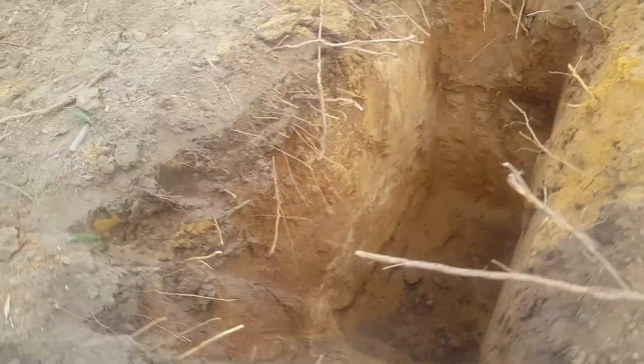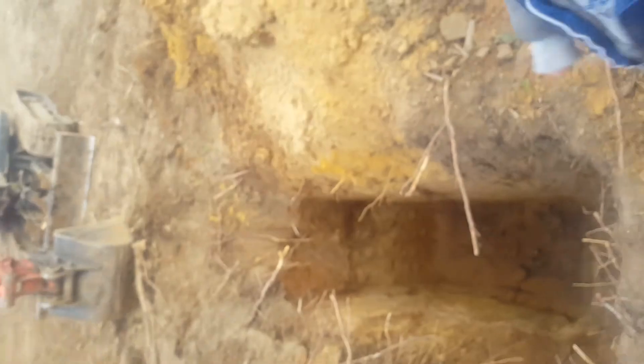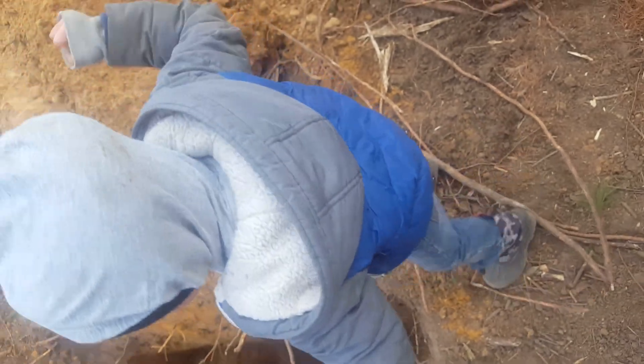Should I get down? Give me two legs so I can get down and stab the thing down — and stab the rock. Hold on, I'm trying to match.